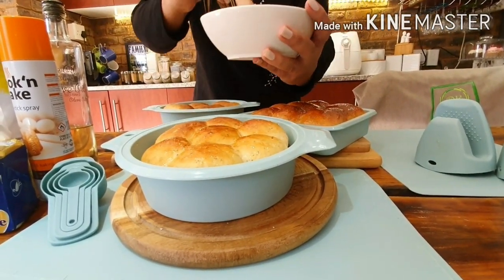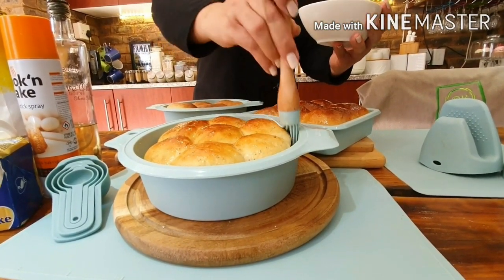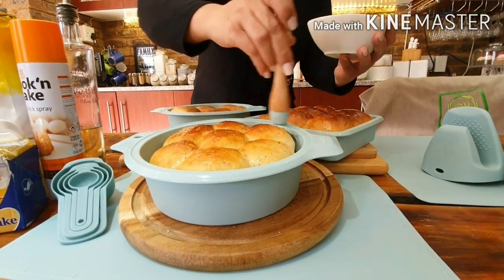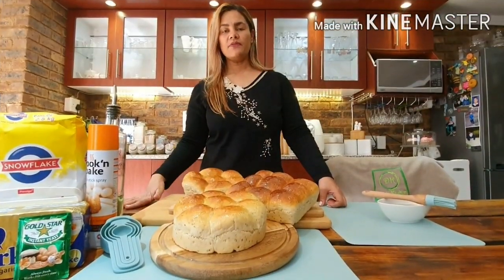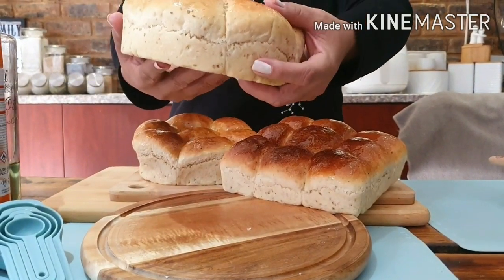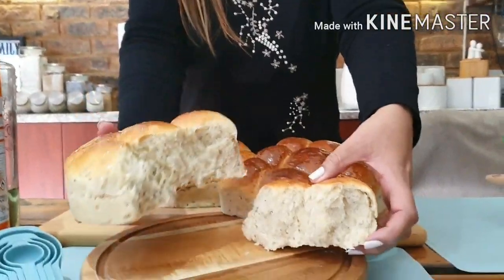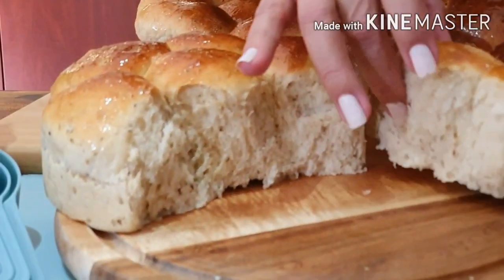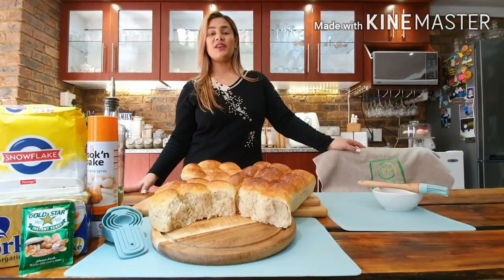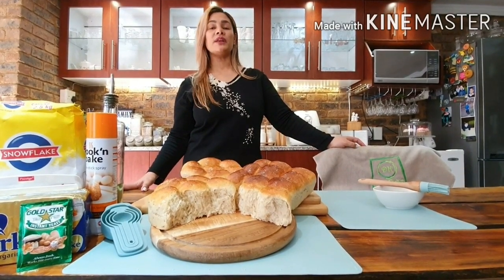Whenever I use my silicone pans I always think of my mum and what she would have said about them — it just takes me back to her when I use these pans. I just took the bread out of the pans. I just want to open it up so you can see how it came out, and this is how it actually should look. I hope you'll enjoy the bread as much as we do. If you enjoyed this video please drop a like and follow me on Instagram — the link will be in the description.